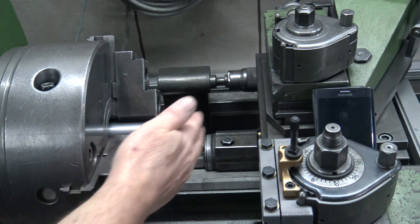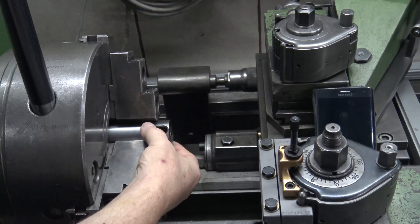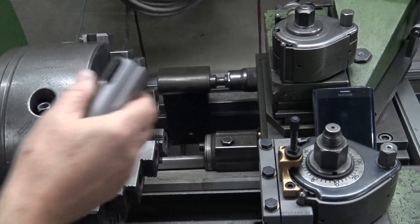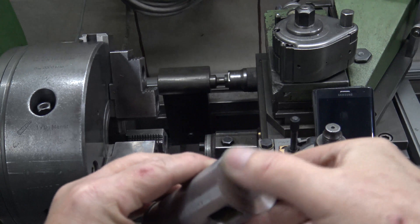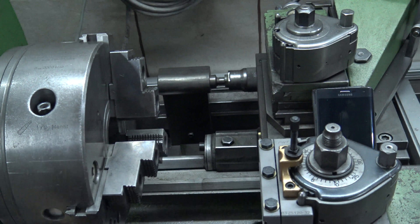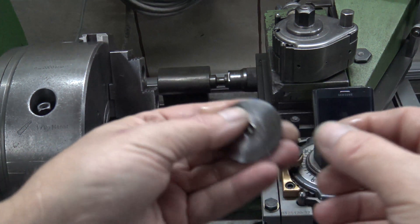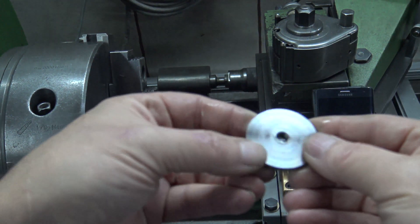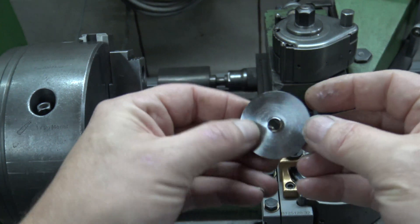Now let us see the front side — how it looks. I think this is looking okay. And let us see the slice. It is a slice — it's not hot, don't be afraid, it's warm but not hot. This is a nice piece, a nice washer. I can use it as a washer.